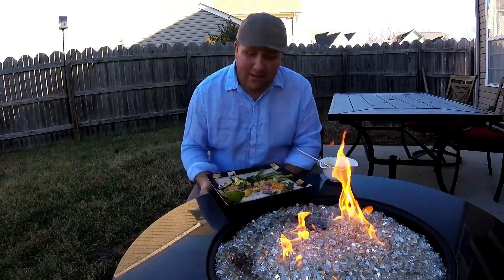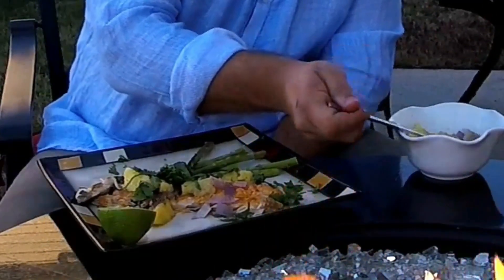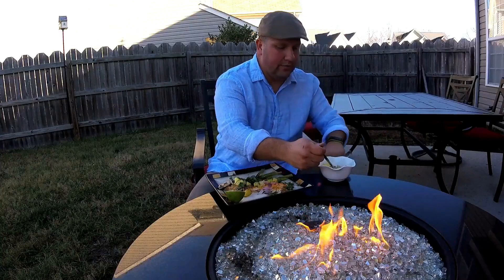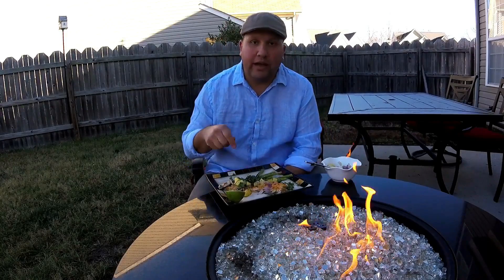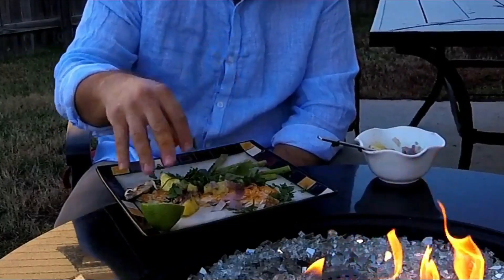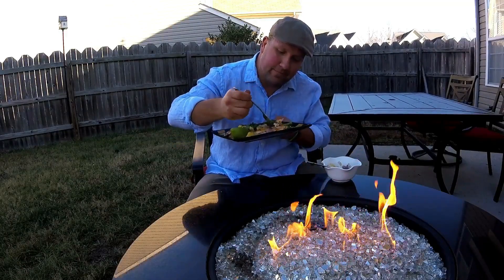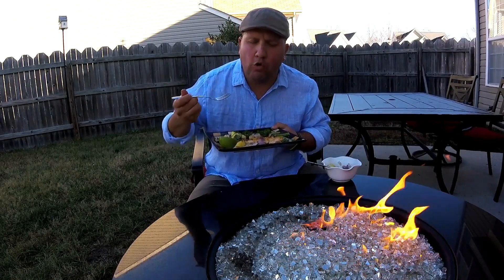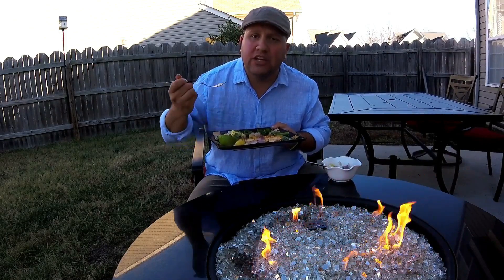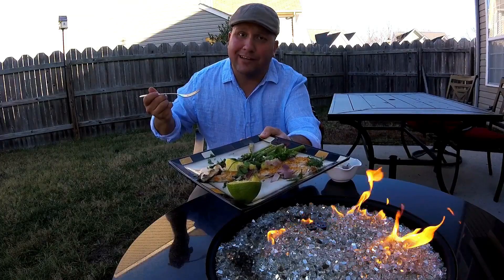All right guys, here it is — striped bass with some achiote. We have some pineapple and onions right here, it's going to go great. Got some asparagus, cilantro — it all came together, it's perfect. Put a little extra cilantro on there. All those flavors coming together just perfect, this is awesome — striped bass, achiote, and garlic.